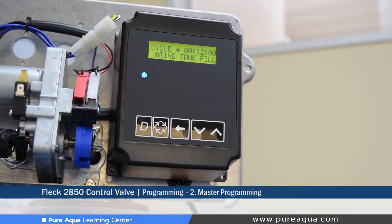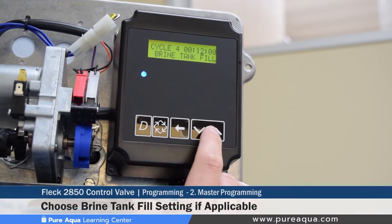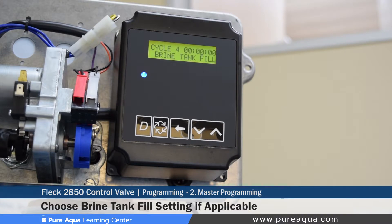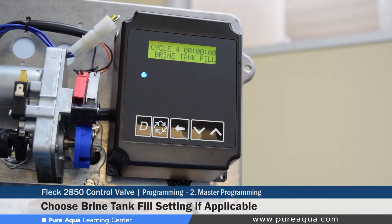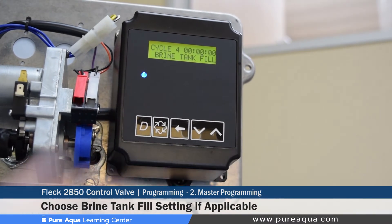Cycle four is not required for a media filter. Similar to cycle two, this can be set to zero minutes. If set to a non-zero time, it would only prolong the length of backwash and keep the system offline longer without any benefit, as cycle four would be used for a softener or other system types. We set it at zero and move on.